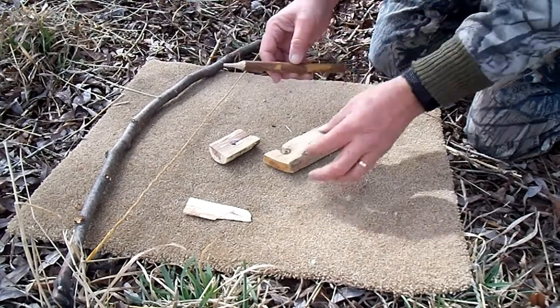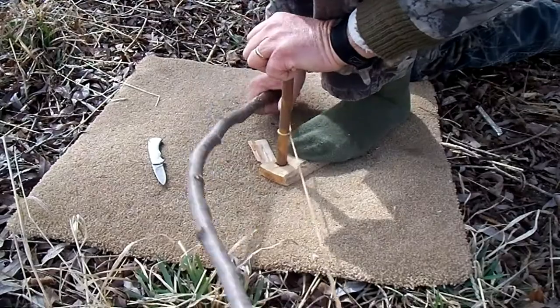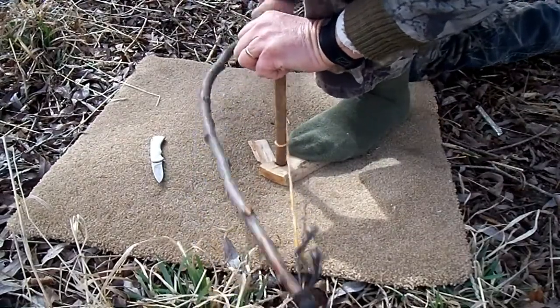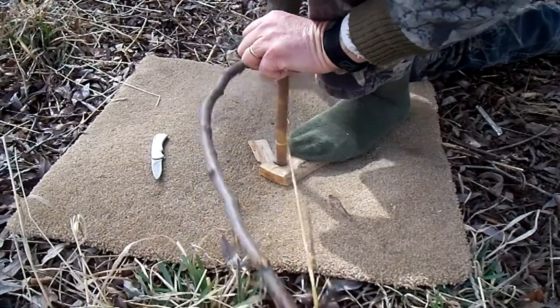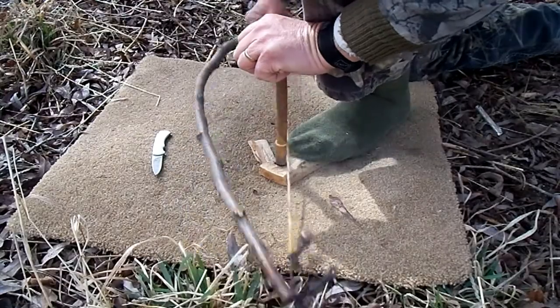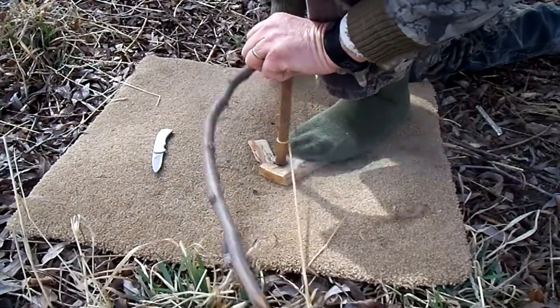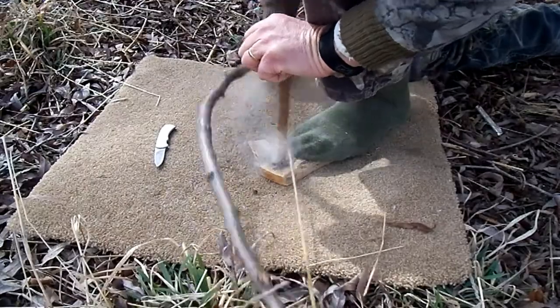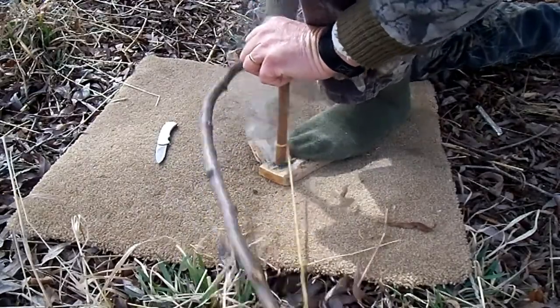Anyone who's tried it knows that the bow drill method can be extremely frustrating and physically demanding. You don't want to have to make very many attempts in a row, because each time you do you have less strength for the next try and your resource supply is being used up. So my advice is: pay attention to detail, get your setup as ideal as possible before you begin.